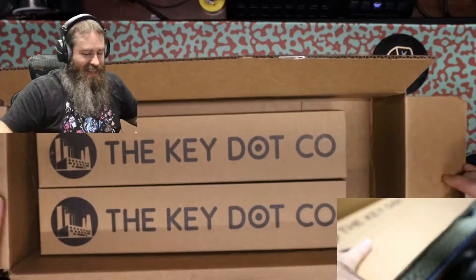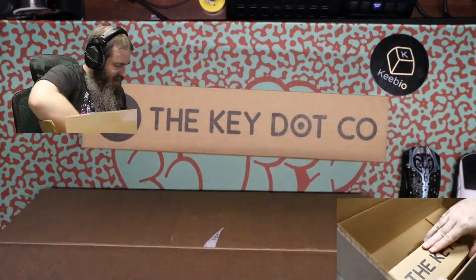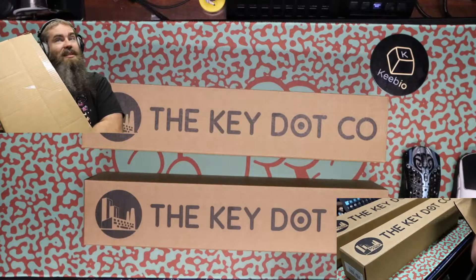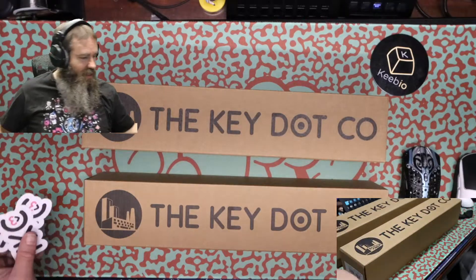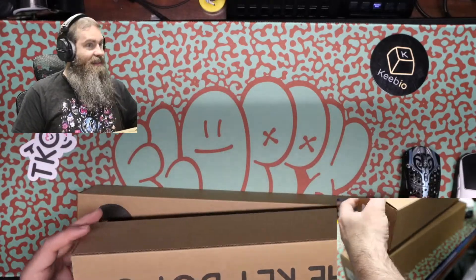I understand why they put packing slips in there, but I wish they didn't. And my switches are not in here. Well, TKC will be getting an email here in a minute since I got no switches — unless they stuck them in with the desk mats, which I highly doubt.